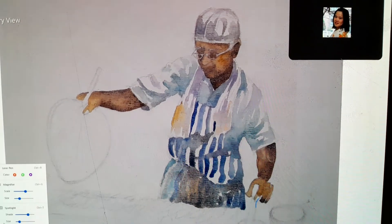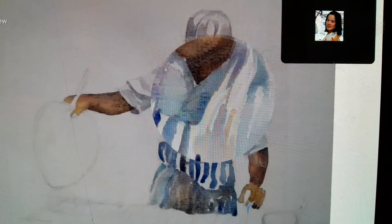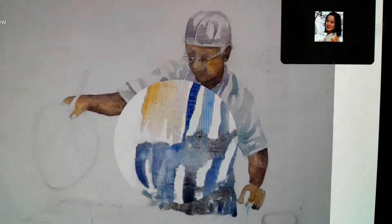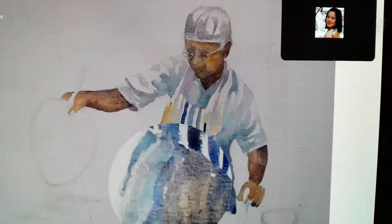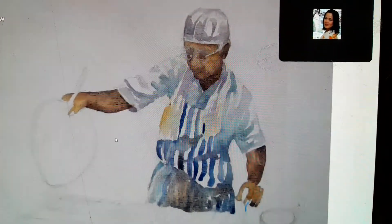After I put in all this skin colour, I put the base colour for the clothes — a very thin first layer of colour. And the area of white, this one here, is left as white.